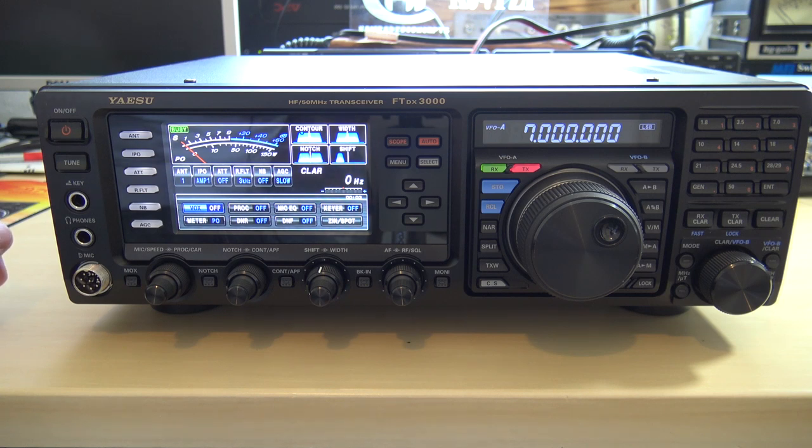In their line of the FTDX 1200, 3000, 5000, 5000 MP, this fits right in that category. Great for someone who's serious about finding contacts. A ton of different ways to use this — sideband, AM, FM, CW, digital modes, USB connectivity. We'll check it out right now.